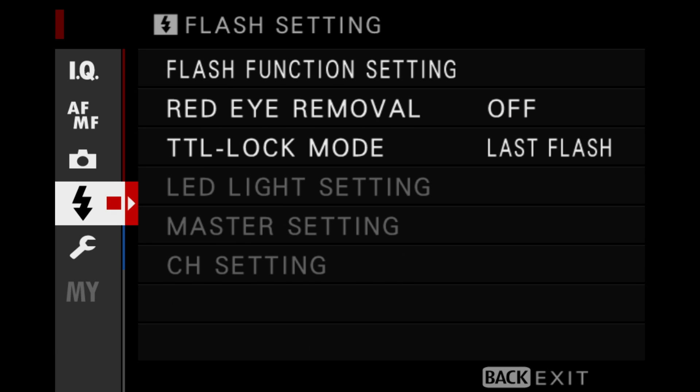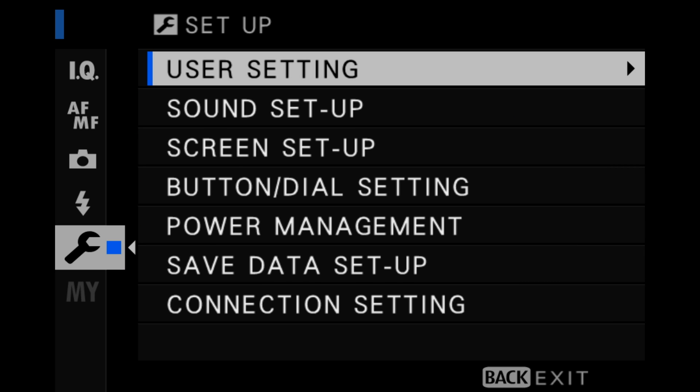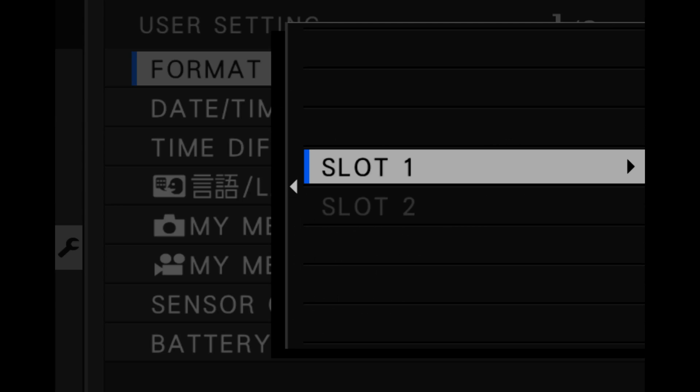Make sure your camera is charged before doing the update. Next, format your SD card by opening up the menu, scrolling down to the wrench, User Settings, Format, Slot 1, and then hit OK. Don't forget to backup any images that might still be on there, as everything on the card will be deleted.